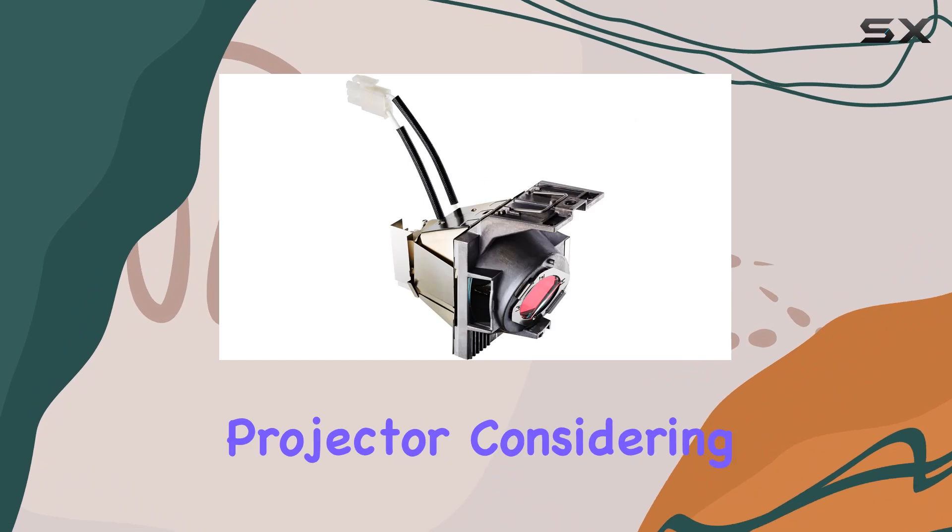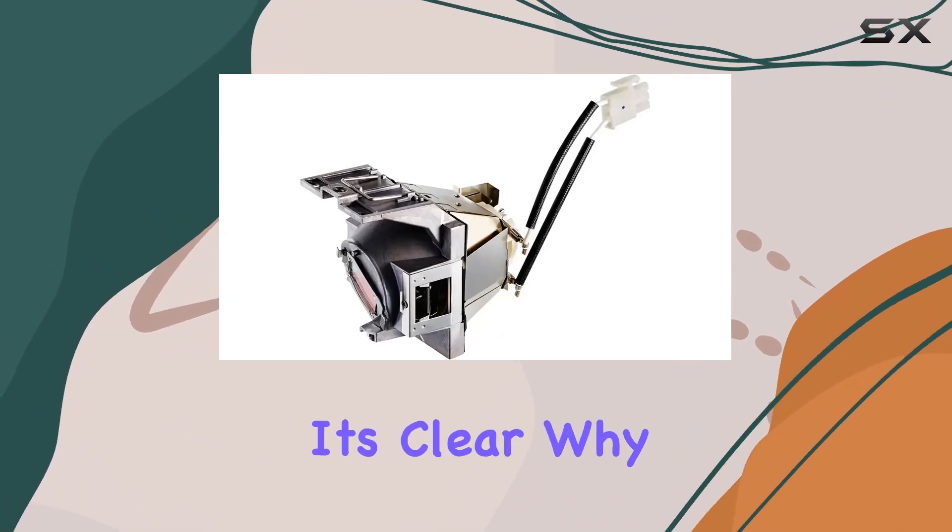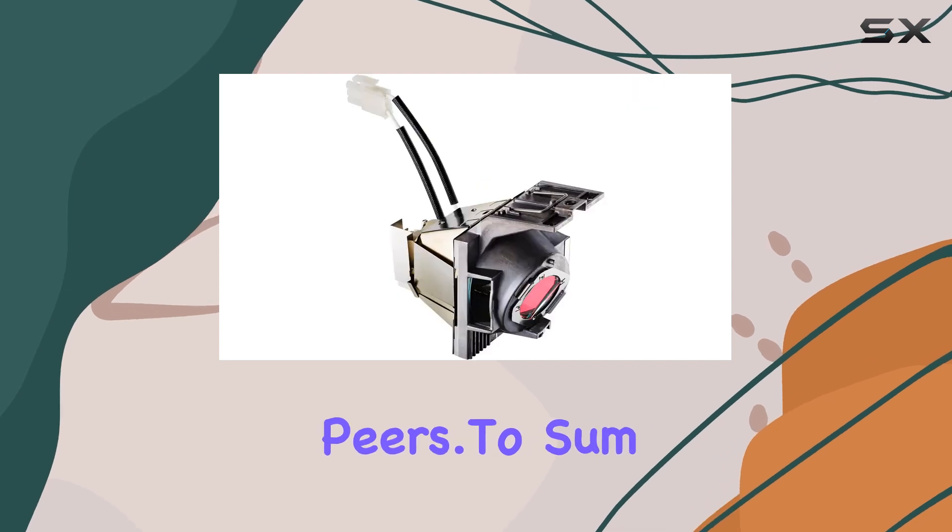In terms of value, the RLC 117 offers a cost-effective solution for maintaining your ViewSonic projector. Considering its competitive pricing and reliable performance, it's clear why this lamp stands out among its peers.